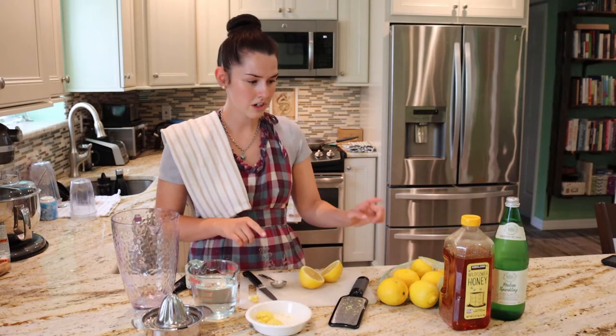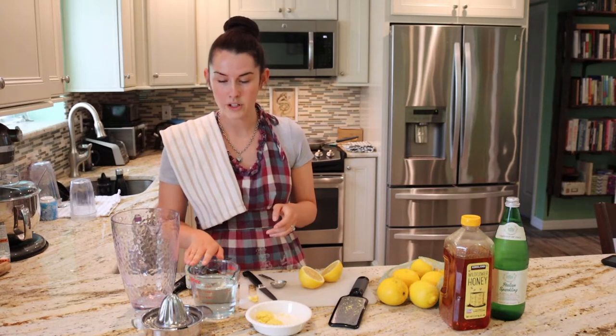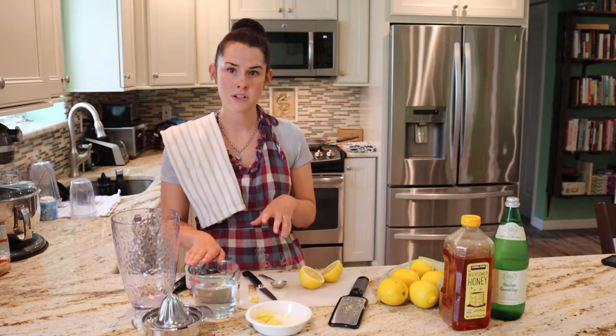You want to get ginger, honey — a good amount of honey, it takes a cup of honey. You want four lemons, water, and some club soda or seltzer water.